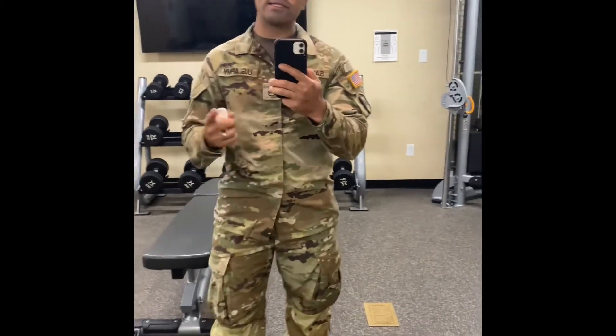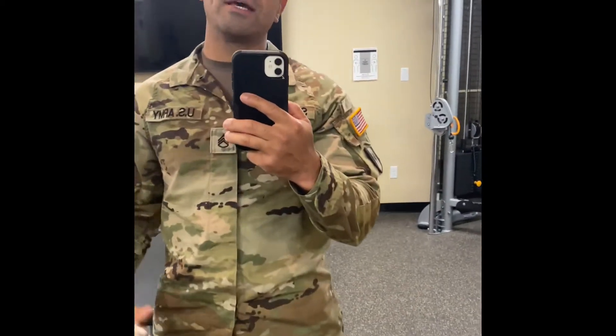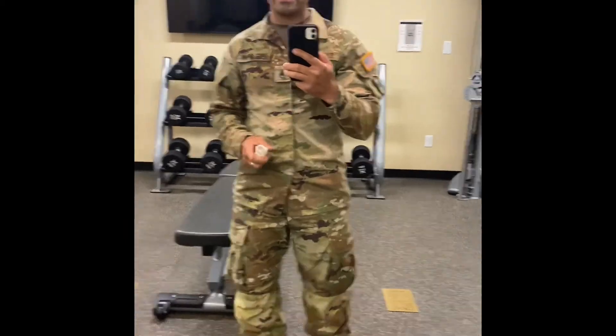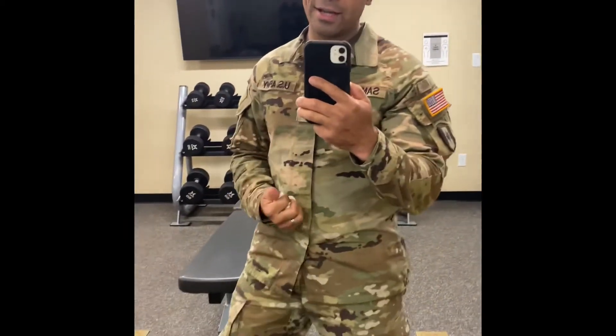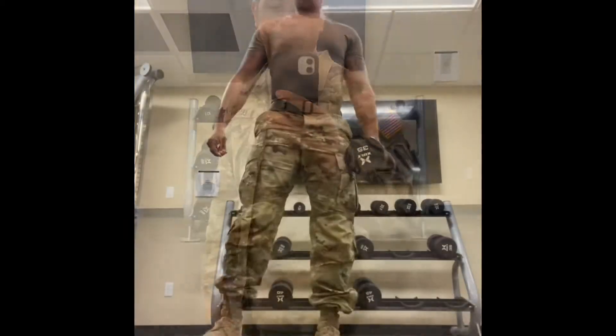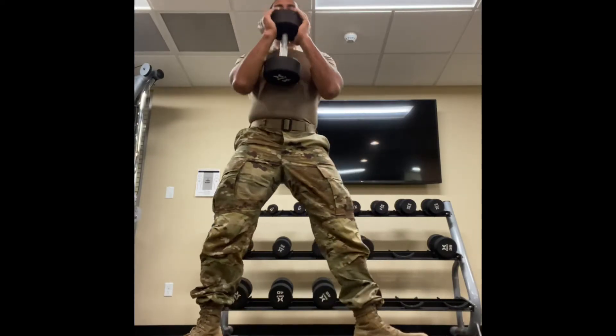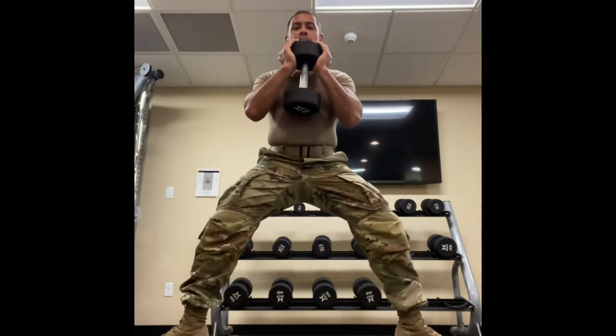Alright, tonight we're gonna work on hamstrings and biceps with a little bit of calves. We're not gonna waste any time, we're just gonna hurry up and get it in. Meet me over at the next set — we're working sumo goblet squats.